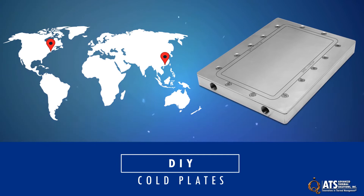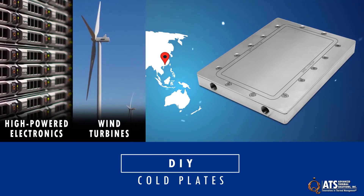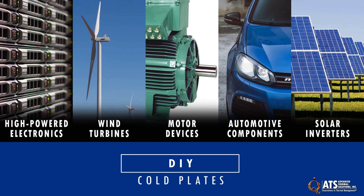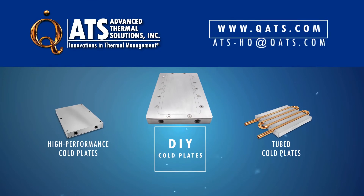ATS DIY cold plates are the right choice for cooling high-powered electronics, wind turbines, motor devices, automotive components, solar inverters, and any application where air cooling will not be sufficient. For more information on ATS DIY cold plates or other cold plate options, please visit our website or email us at ats-hq@qats.com.